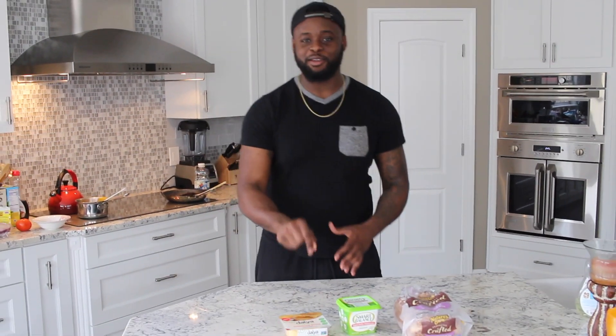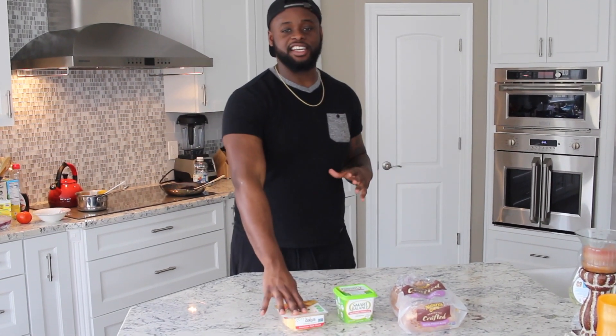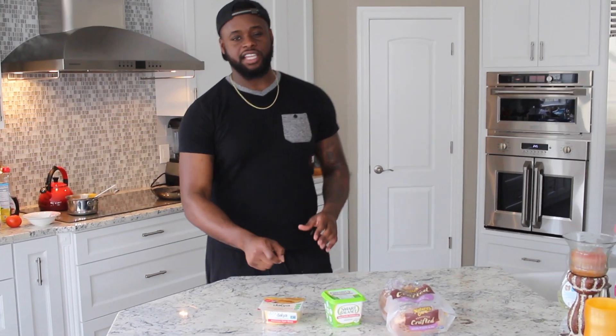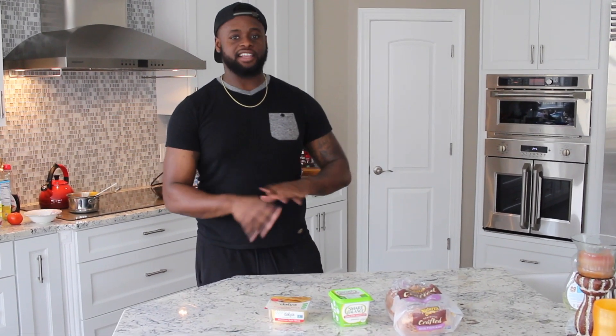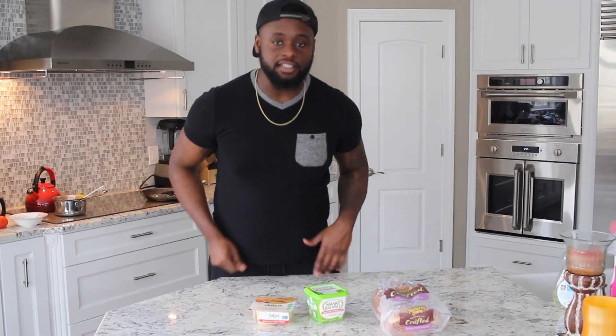Grilled cheese is probably like an American classic in my opinion. When I was a kid, I used to eat grilled cheese sandwiches with some tomato soup. So if this is good, I'm gonna be able to relive some of those childhood memories — I used to love taking my little triangle grilled cheese sandwich and dipping it inside the tomato soup. I'm hoping this tastes good. So what I'm gonna do first is take a bite of the cheese by itself, no bread and no butter, and then I'm gonna make a grilled cheese sandwich.